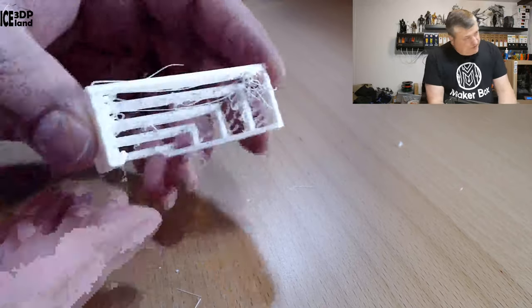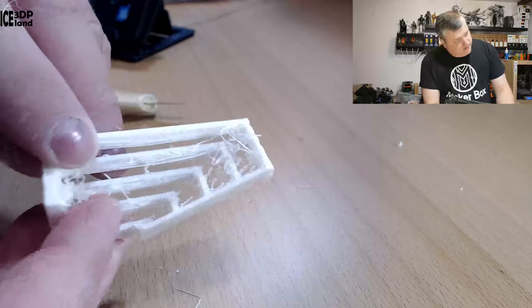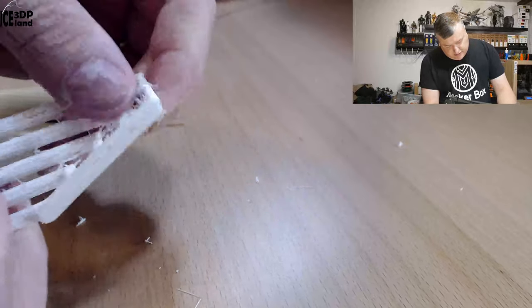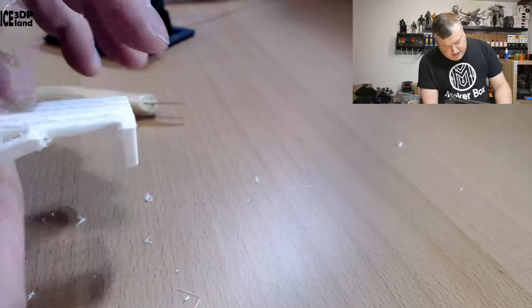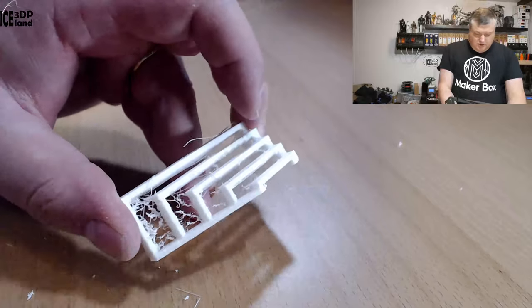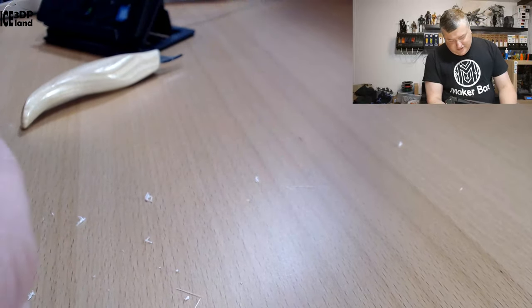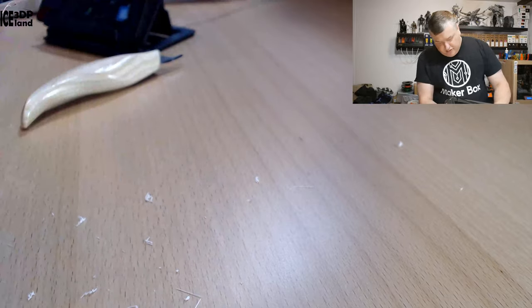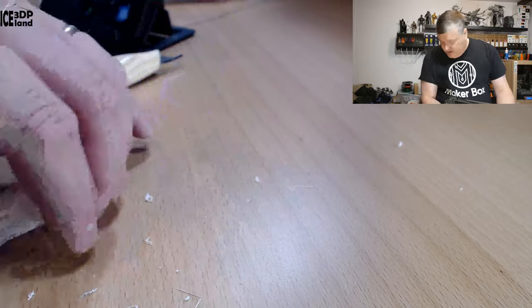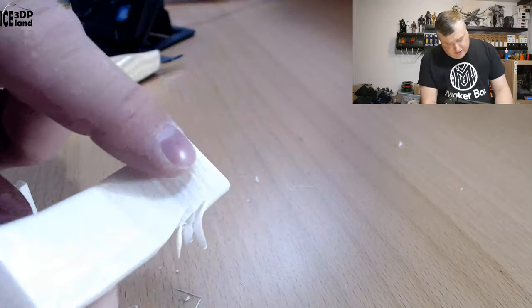I printed out this bridging test just to see how bridging performance was. Bridging was quite nice but the oozing issue was apparent throughout the prints — because if you stop printing it will extrude a very light foam for quite some time. But as before it's easy to clean up, and bridging capability was quite nice with not so much drooping. I also tested this overhang test and it came out pretty nice.